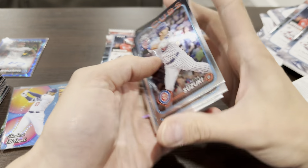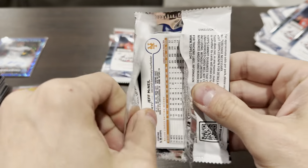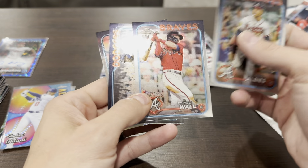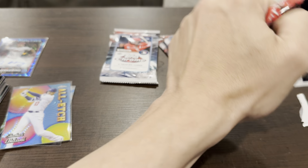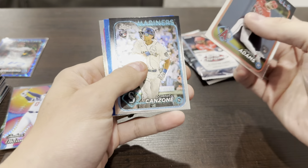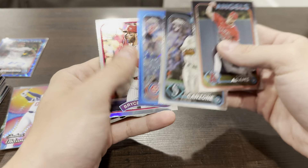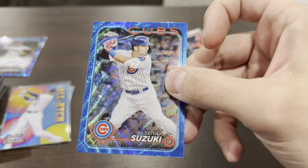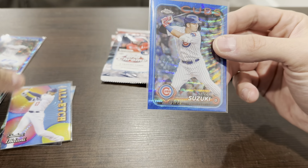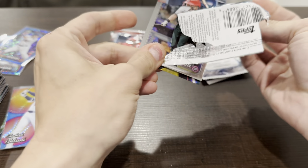Juan Soto in a Yankees uniform, Manny Machado refractor. Albies, Forest Wall Tay, Oscar — former Mariner — now Jeff McNeil. We got a numbered card — it's a Cub, and it is Seiya Suzuki, plus a Bryce Harper insert. There's our first non-autograph numbered card, numbered out of 75. This is like a blue wave, or it might be blue lava — they have a slightly different look. Let's see if we get any more numbered cards or if that's just it.